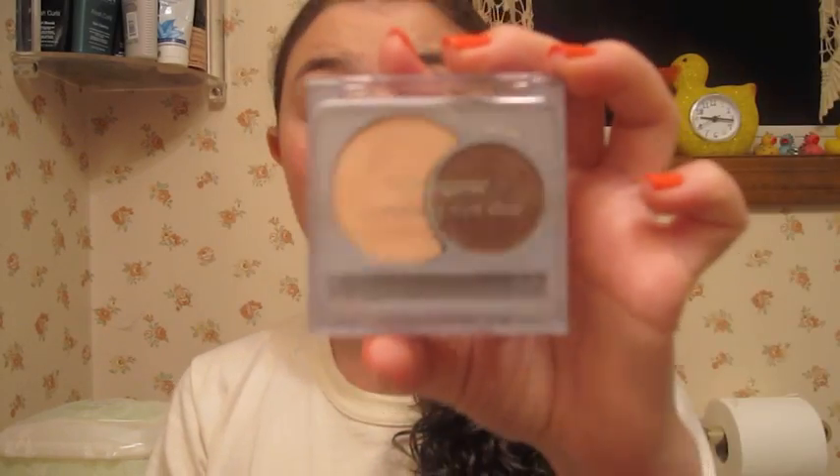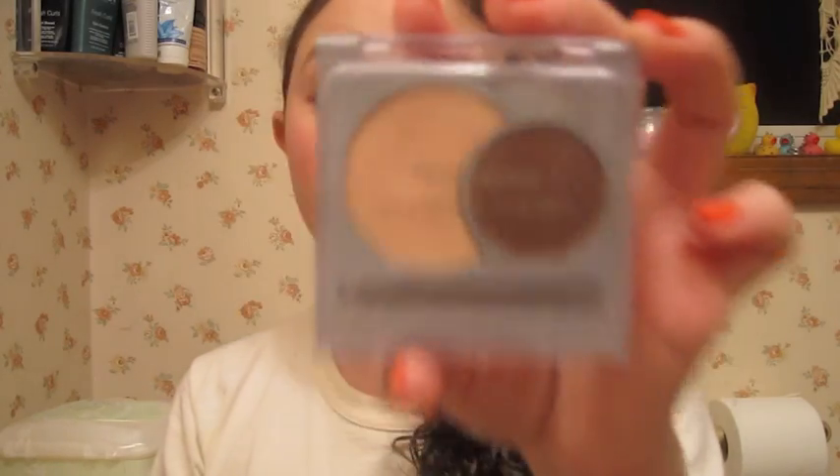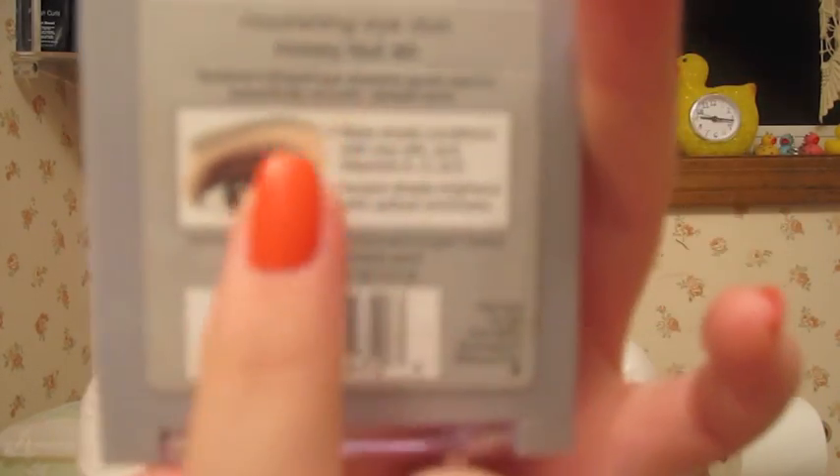And this is from Neutrogena, and it's the Nourishing Eyeshadow Duo. I know they have Nourishing Eyeshadow trios and quads, but the Nourishing Eyeshadow Duo in Honey Nut. The cool thing about this is on the back, it actually shows you a way of creating a look with this.